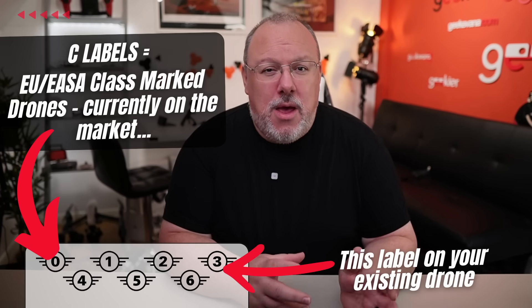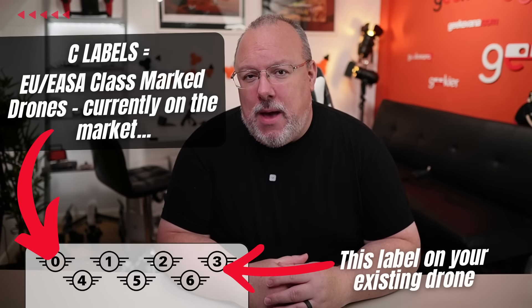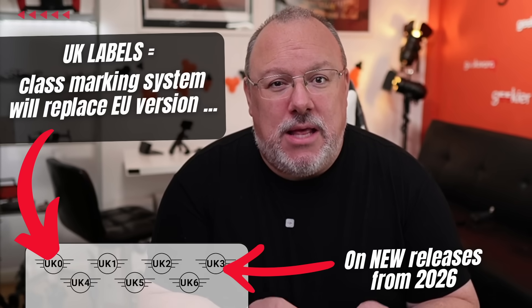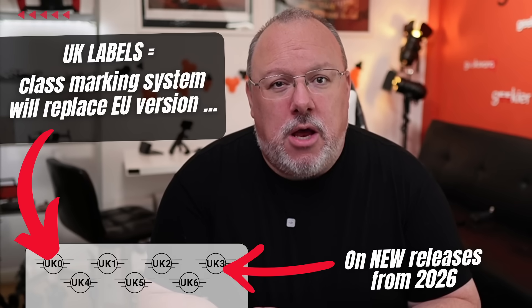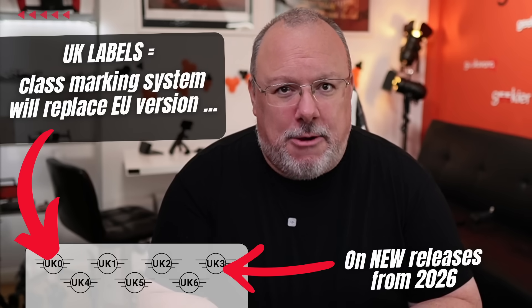So this is the definitive guide on UK drone labels. To make things clearer, I'm going to explain briefly a couple of bits of jargon that you're going to hear often in this video. When I talk about C labels, I mean all EU class markings, so C1 to C4 etc., that appear at the moment on most consumer and enterprise drones sold in the UK. When I talk about UK labels, that means the UK's own version of the class marking, going from UK0 for sub-250 grams through to UK1 for Air 3S, that type of thing, and upwards.